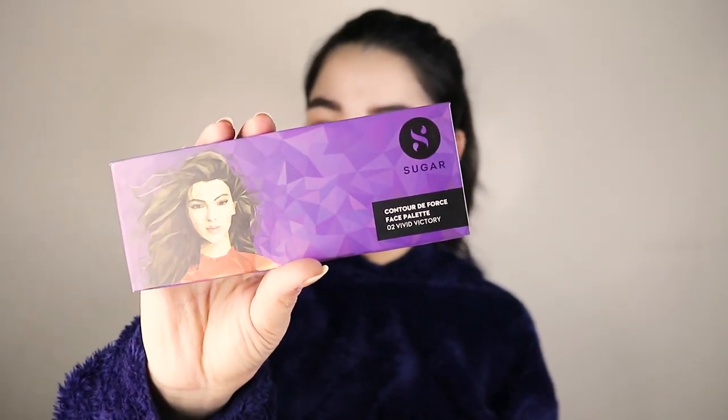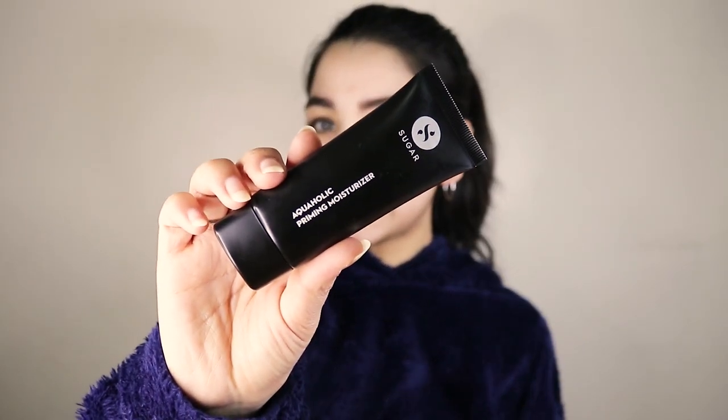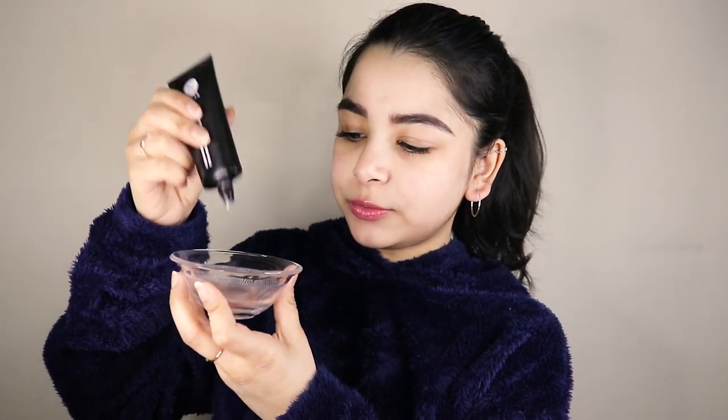You can take any highlighter you have at home — it could be powder, cream, liquid, anything — but I'm gonna use this Contour de Force Face Palette in Zero to Vivid Victory. I'm gonna scrape some of it into the bowl. The next and last product I'm gonna use for this hack is the Aquaholic Priming Moisturizer. You can use any primer, moisturizer, face cream, face oils, or even your sunscreen — anything you put on your face daily. I'm gonna add the priming moisturizer to the highlighter, mix it well, then apply it all over my face and blend it with a damp beauty blender.